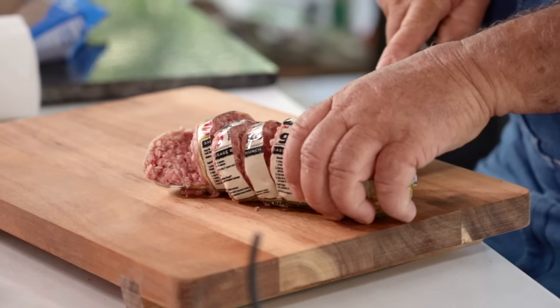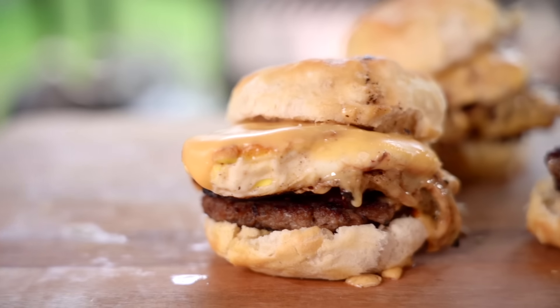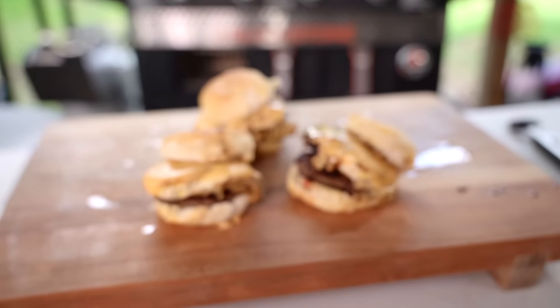Hey y'all, this is going to be simple, it's going to be fast, it's a classic. I'm going to show y'all how to cook some sausage, biscuits, eggs, cheese — it's all going to be good.